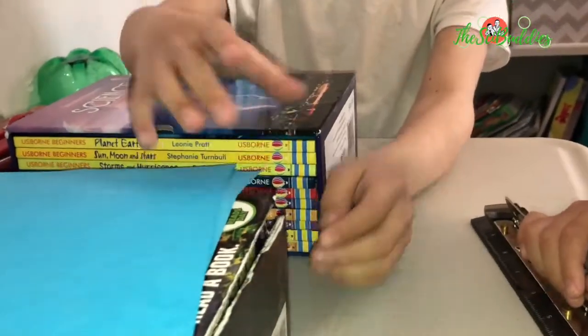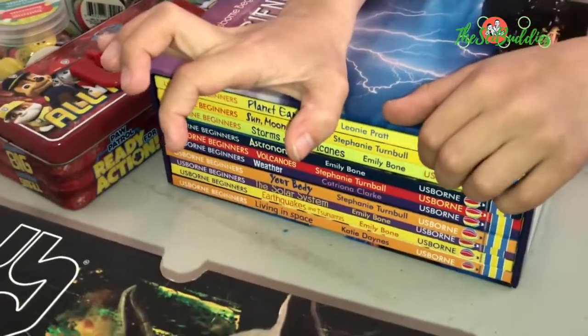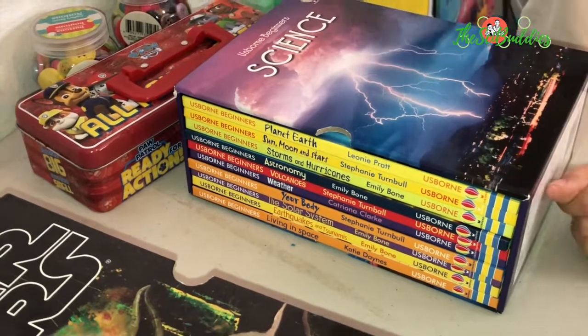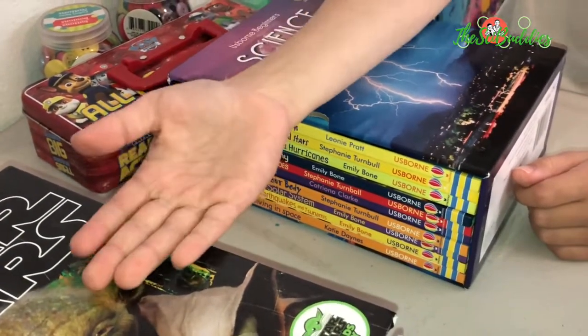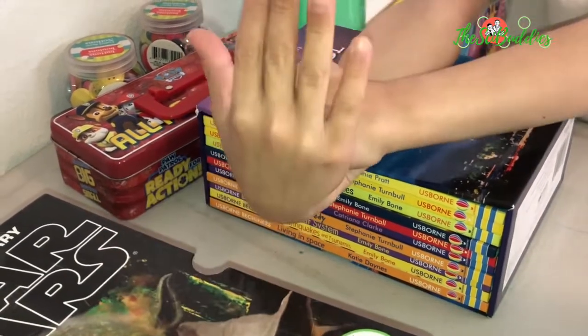Today we are going to do a bridge challenge. The gap here is six inches. The bridge has to at least be three inches wide. We are going to see how many buttons it will take to make the bridge collapse.